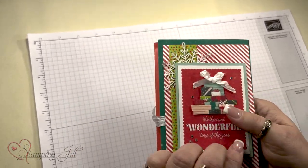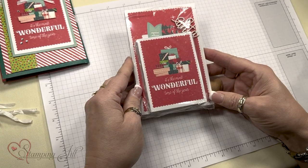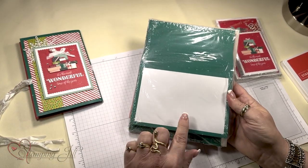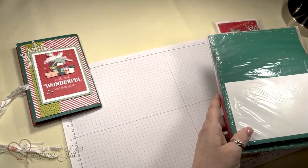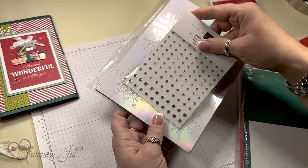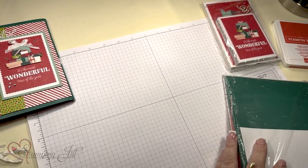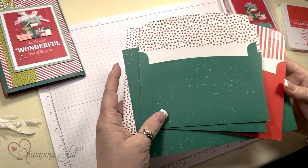What I used to create this project was the Santa's Express memories and more cards. I used three of the memories and more envelopes and two of the cards. Then I used a few embellishments like the snowflakes, the rhinestones, and some ribbon. The only ink pad that I used was Poppy Parade. I'm going to give you a few tips and show you how to create this.